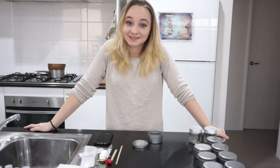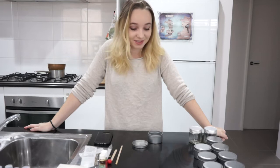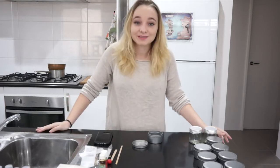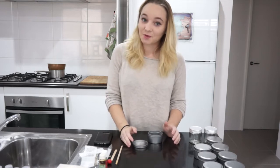Hi guys, welcome back to my channel. This setting is a little different from what I'm usually doing — usually in my bookshelf. Now I'm in my kitchen, but I'm still doing something bookish that I am incredibly excited for.